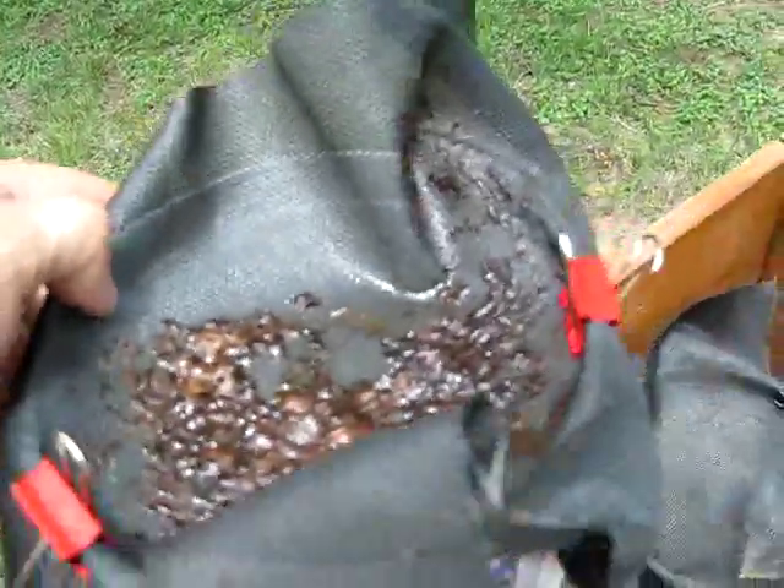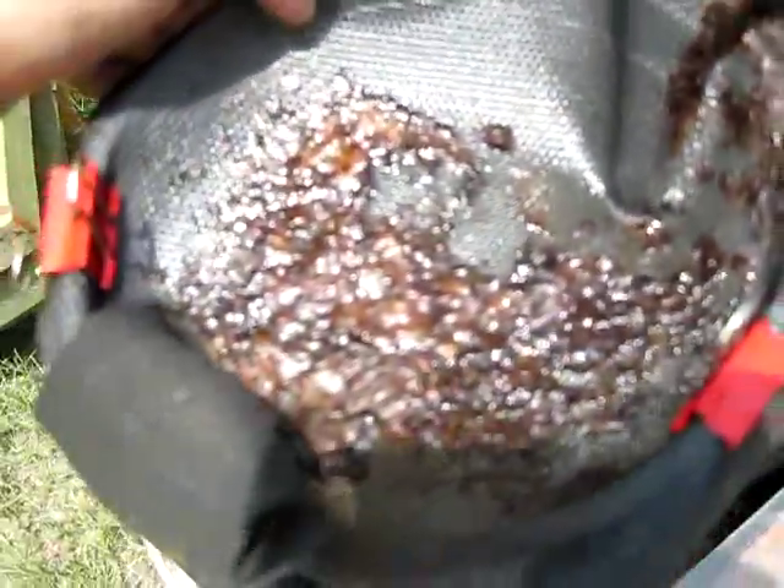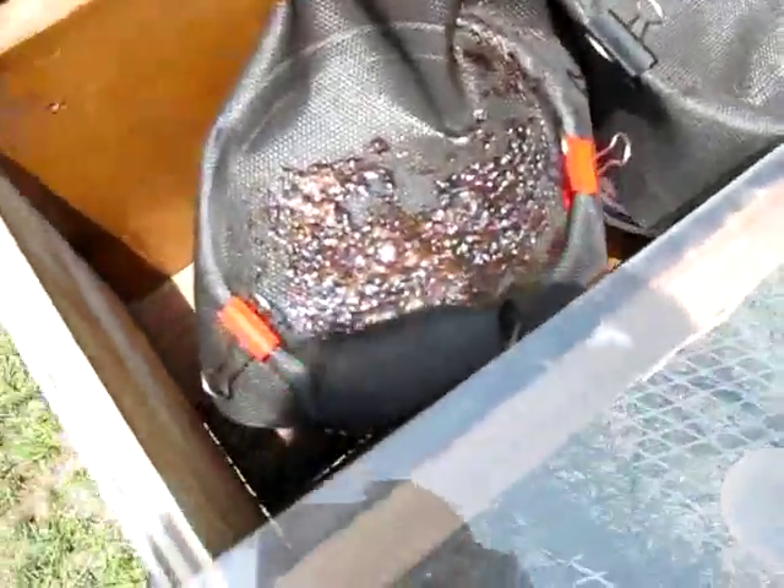There's some door screen mesh on it. You put your comb or whatever on it, and it drips through underneath into the plastic bucket, which at that point you have melted wax that's reformed into a nice little circular brick.